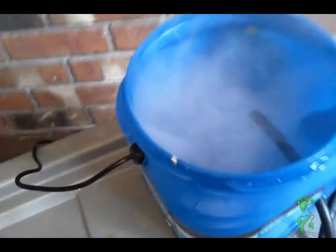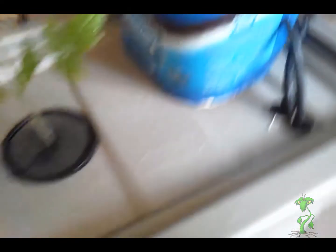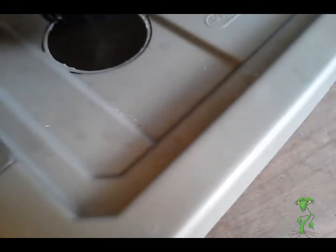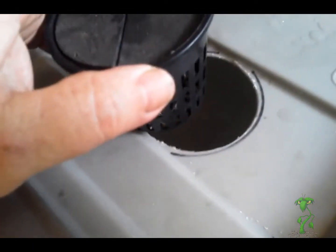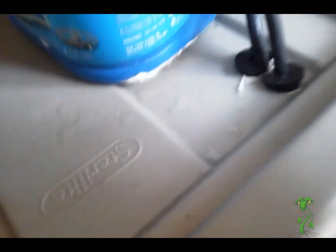Inside here is my fog emitter, and we ran the hose from the pump into the side of that canister. You can see the fog coming out underneath. So this is what you end up with — fifteen dollars, and it holds five gallons of solution.